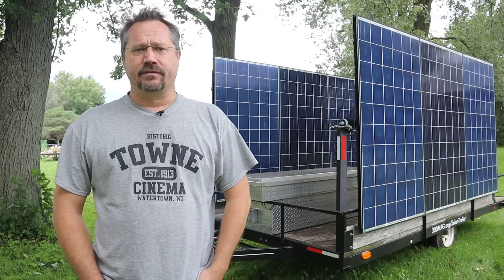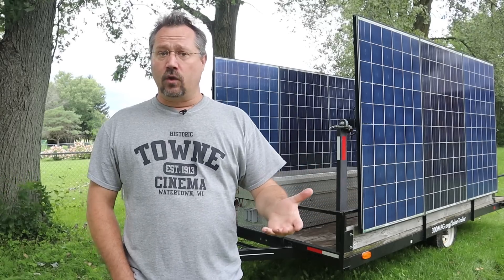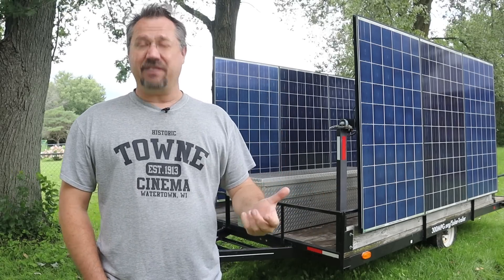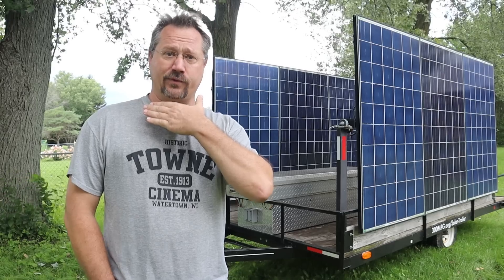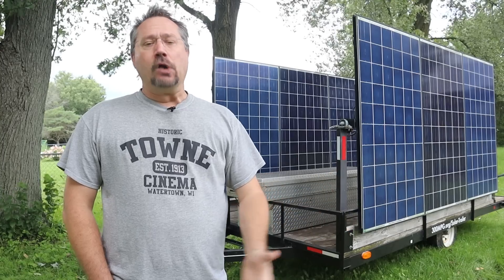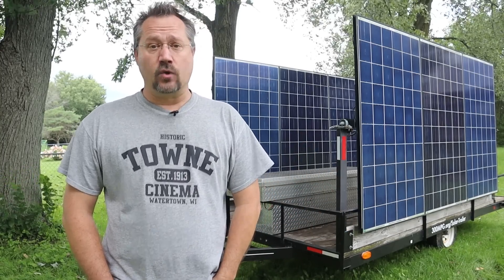I've taken it out to a number of different public and educational events to teach people about solar, but it would also be good to have just in an emergency. I'm shooting this today, even though it's not great solar weather, because tomorrow we're going to tow this up north to my friend's off-grid property, where he's sick of having to run a generator all the time and would instead love to have some solar.